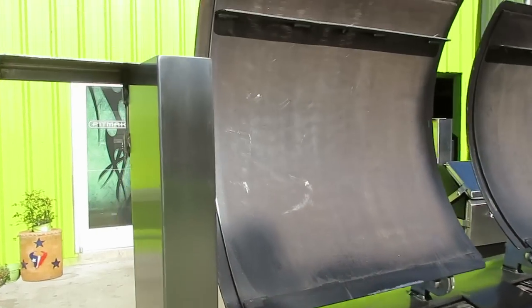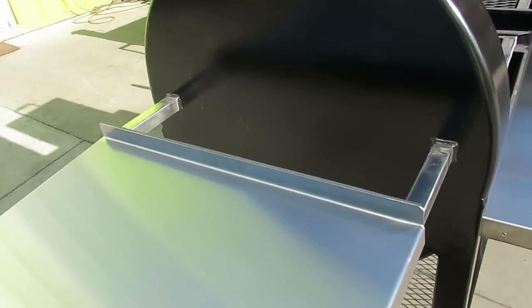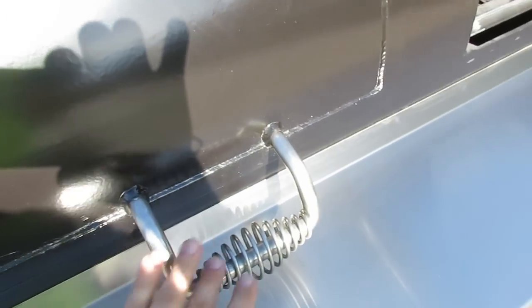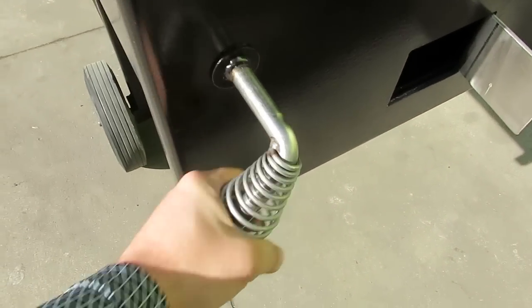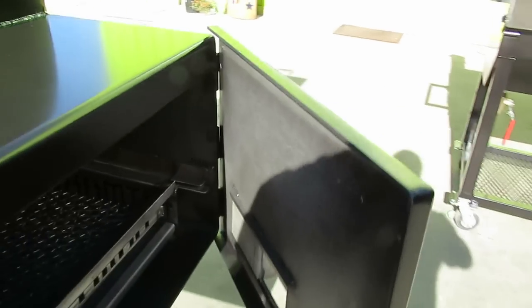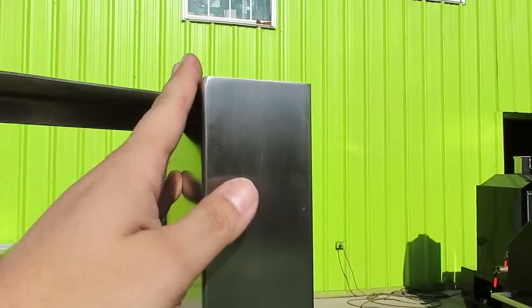First of all, solid stainless steel smokestacks with your stack damper, solid stainless steel handles all the way around at the main moving pit handle, solid 5/8-inch thick stainless steel rod handles — not just spring cool-touch handles but solid 5/8-inch rod handles as well. Your solid 5/8-inch stainless steel firebox handle closes with a pressure-fit right here against solid stainless steel — metal on metal, it's never going to corrode on you. Solid stainless steel dampers as well, so all your main areas of wear and tear are metal on metal.